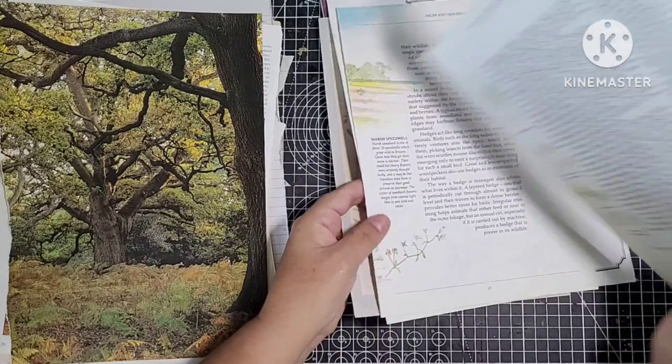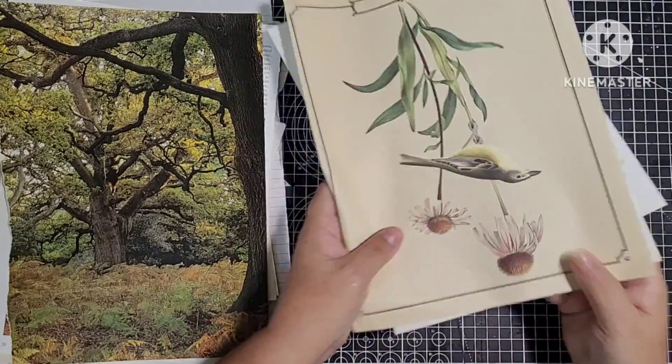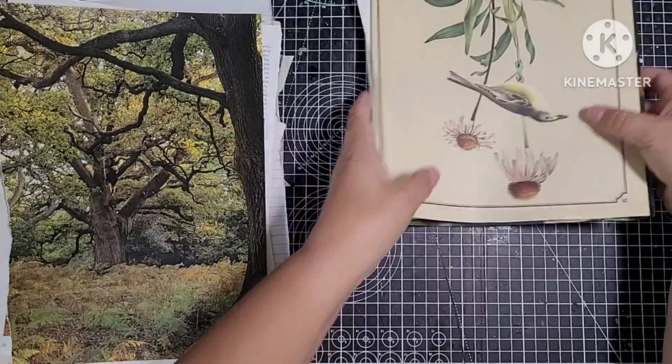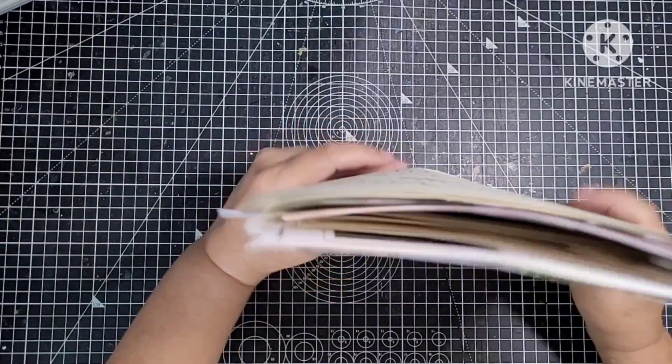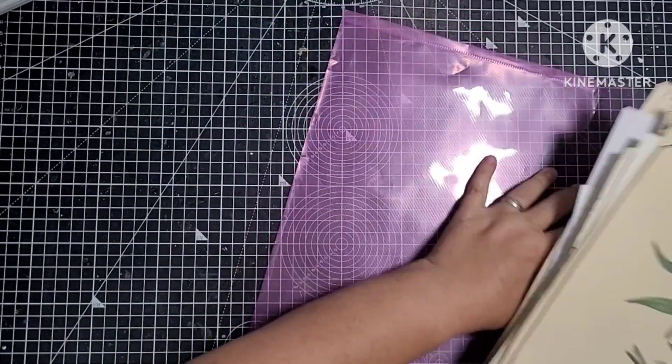Magazine pages and old book pages - that's what I've got most of. A colouring page, another magazine page. So they're going to be my pages, and we'll probably get out a couple of coffee dyed papers to go in there as well.